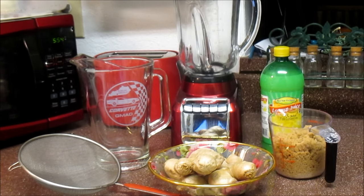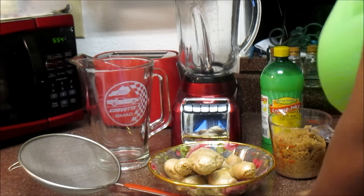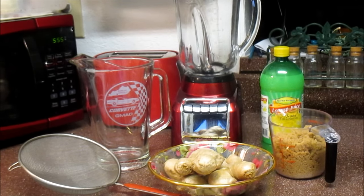Hi guys, welcome back again to my kitchen! Today I'm going to make ginger juice. I know you guys have been waiting for this recipe for so long and I'm finally going to make it for you, so hang in there with me and let's go for a ride.